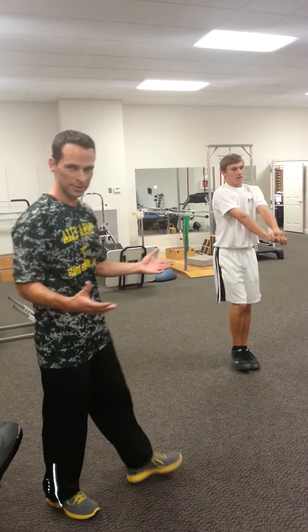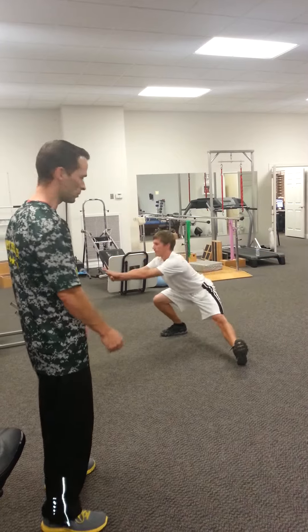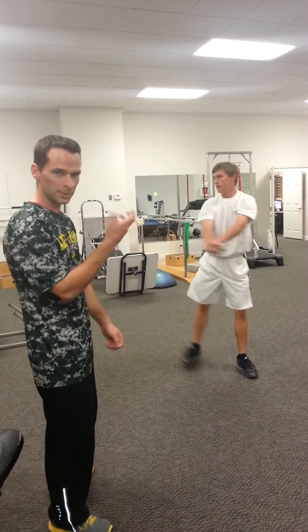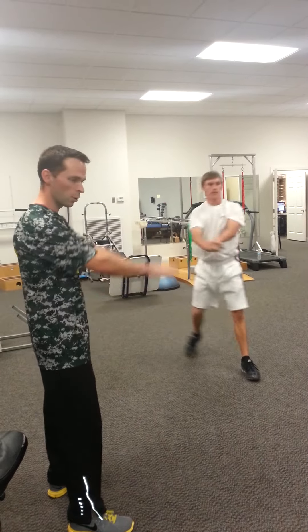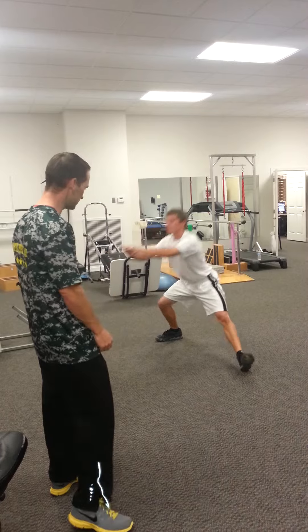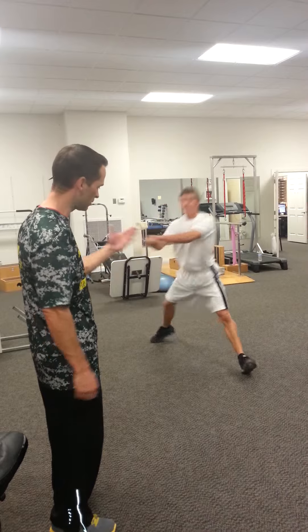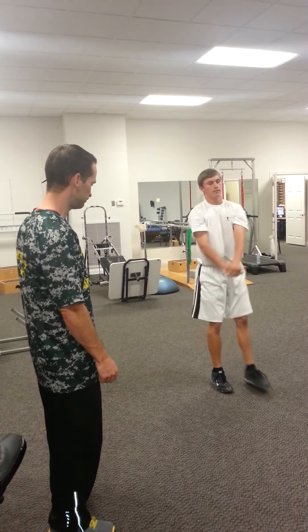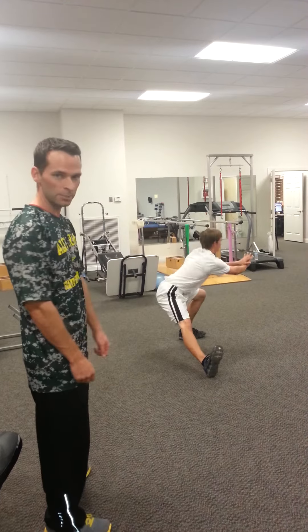This is the plane that everybody forgets about — this is the transverse plane, which is the rotary plane. For golfers, this is extremely important to make sure that you warm up the hips and the rotation. The arms are out, keeping the spine straight. The front foot's toe comes off the ground in order to get the stretch in the hamstring along with the lunge on the backside. Again, eight per side.